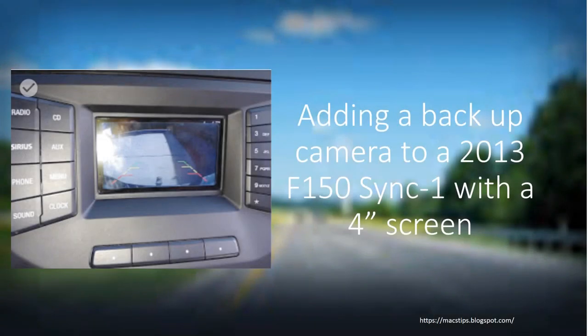Today we're going to talk about adding a backup camera to my 2013 F-150 Sync 1 system with a four-inch screen. This is the original Sync 1 system — it did not have the nav add-on.